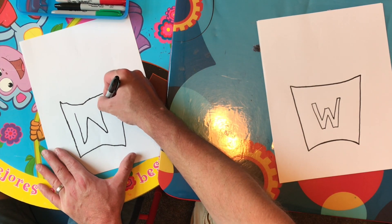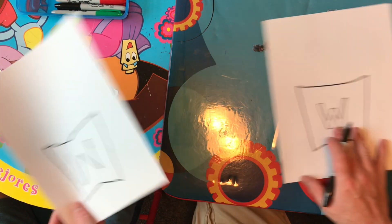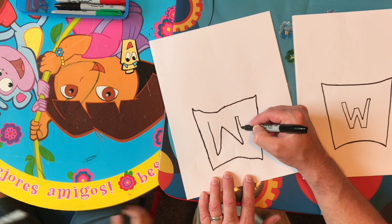Now we're going to make this into block lettering. I'm going to move it over here — you just do it like this.